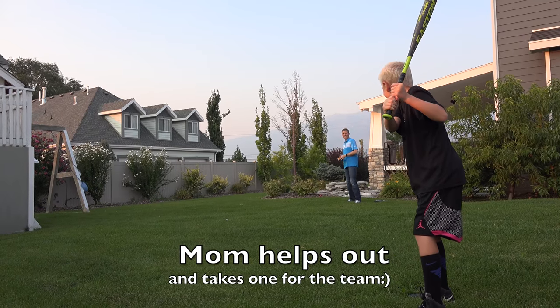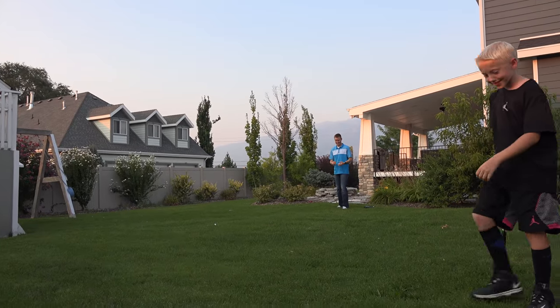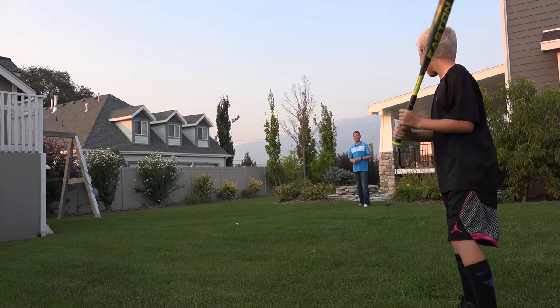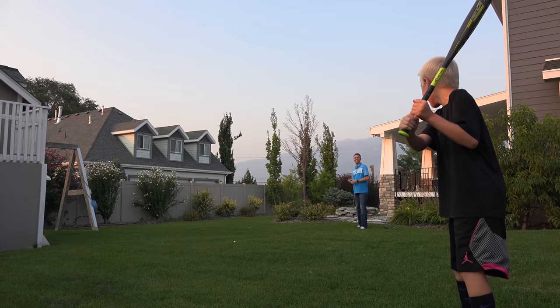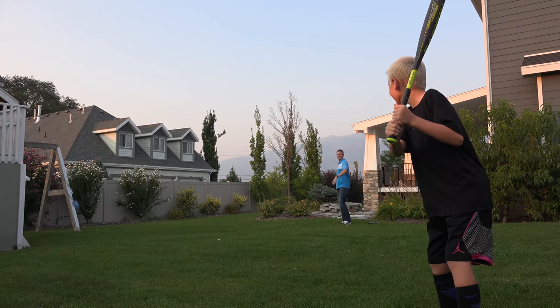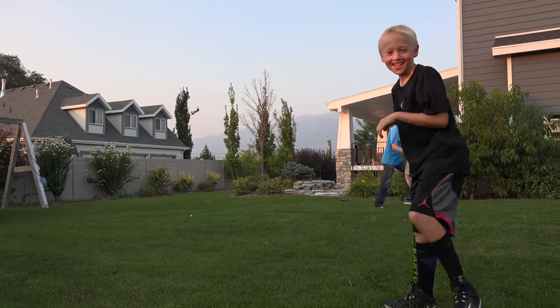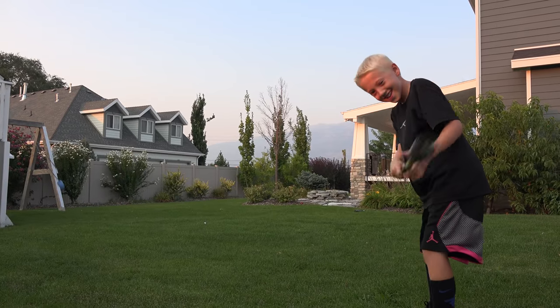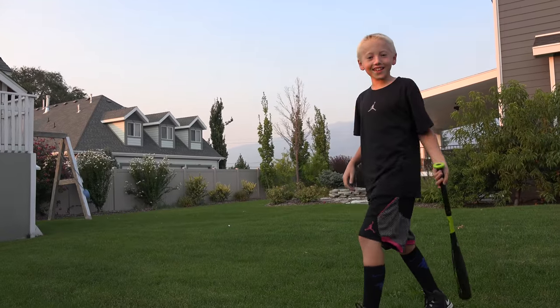Look at his face — he got peached! It's all over. I thought he was ready to hit the peach. A little high. We need a catcher. I'm a great pitcher, what are you talking about? No, I mean like a catcher, not a pitcher. A catcher — not a belly itcher.